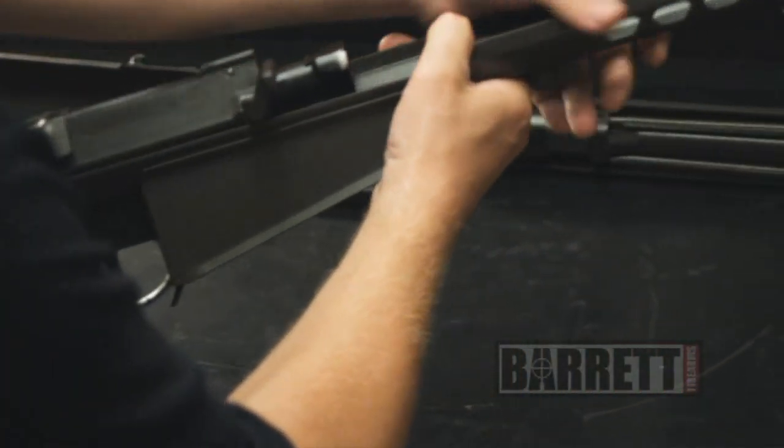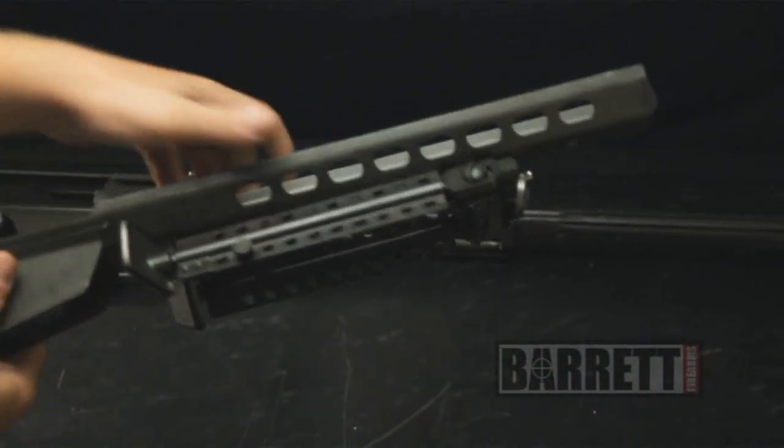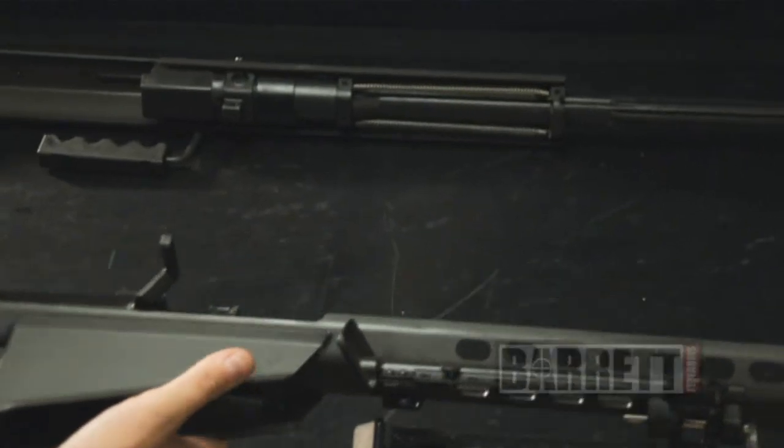For the bipod legs, just pull down and rotate them back. The lower receiver is now ready for transport.